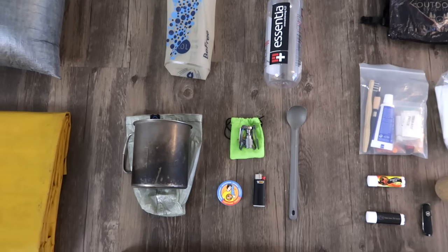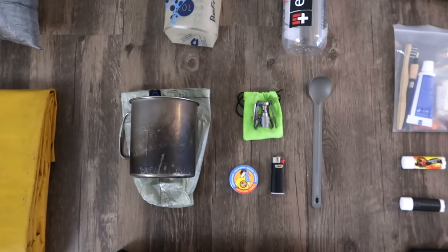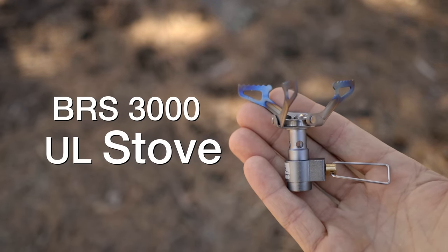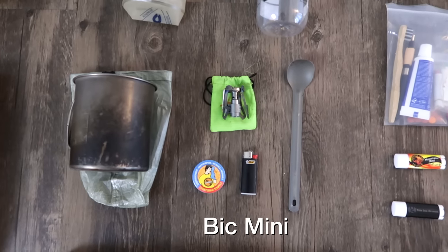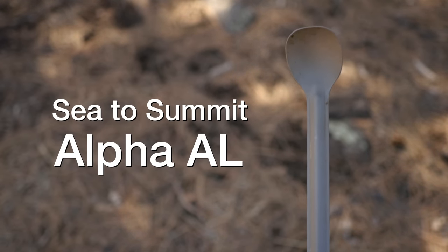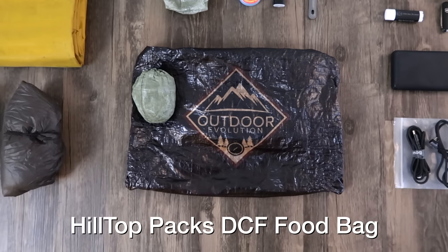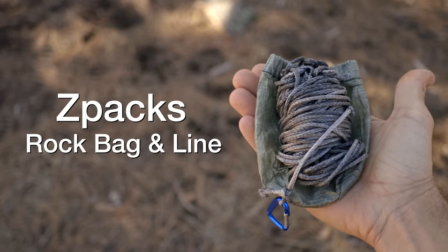I am cooking again on trail. My cook system of choice is the Snowpeak 700 titanium mug — the one I've had for years — along with the BRS ultralight stove, a small light-load towel to clean out my pot, a Bic mini lighter, and a long-handle Sea to Summit alpha aluminum spoon. This year I'll be keeping all of my food in my Hilltop Pax DCF custom printed Outdoor Evolution food bag. Sitting right on top of that is a small Z-Packs DCF rock bag with 50 feet of line.